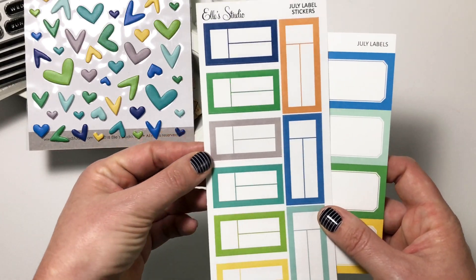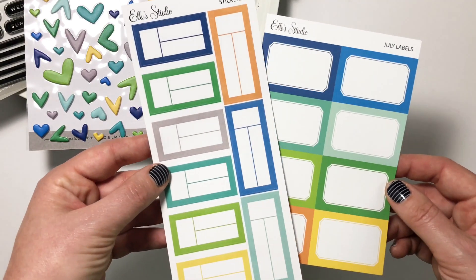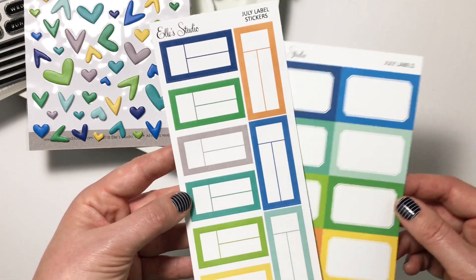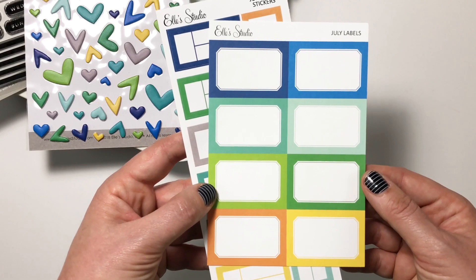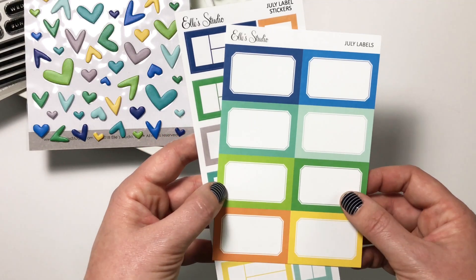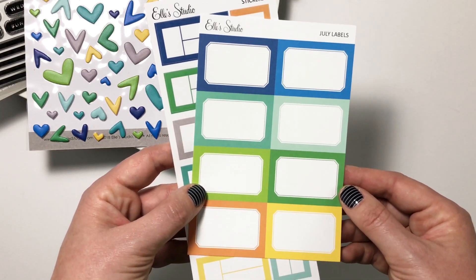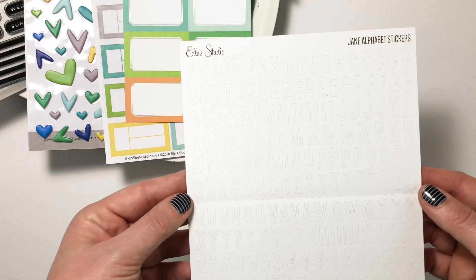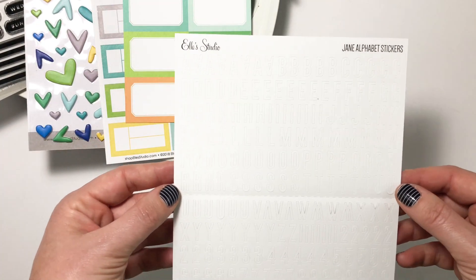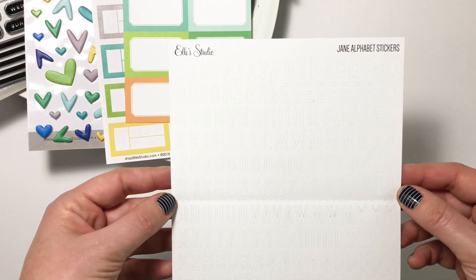As always there are stickers and labels — some more journaling blocks or date and numbering blocks, whatever you want to use them for. I think they're perfect. And then of course some thick labels which are going to be really fun for layering. I love that there's a larger format for this month.